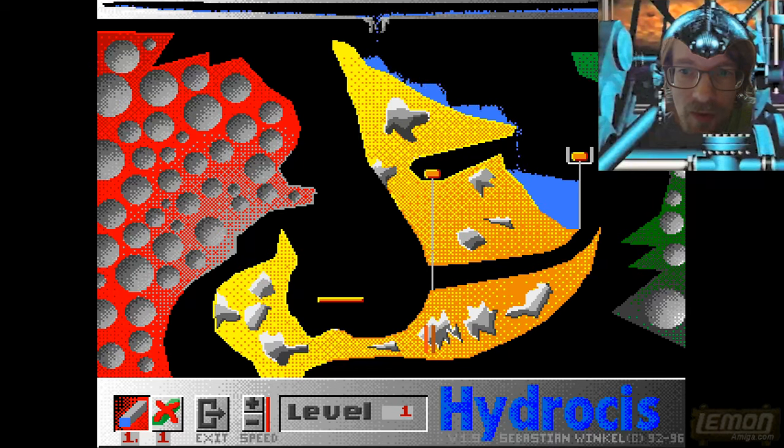You can see there are maybe hundreds, maybe thousands of individual water droplets emulated in real time in this game, and it runs on a triple-zero processor. Yes, if you run this on anything faster than a Motorola 68000 CPU, this thing will run miles too quickly.